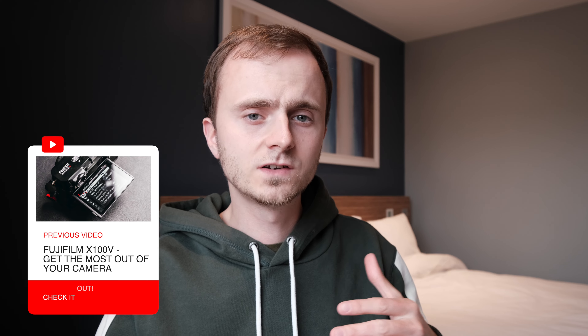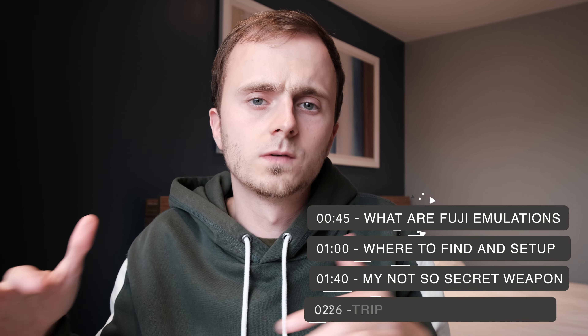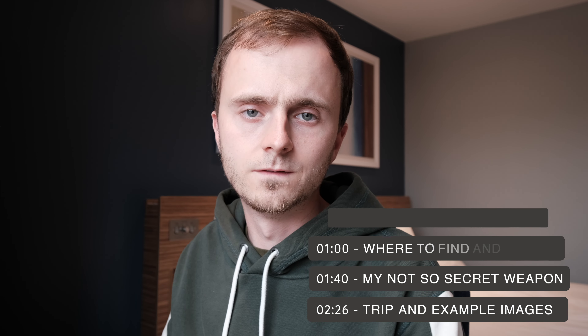But today's video is all about Fuji and shooting film — so how have I managed that? The Fuji X100V is a digital camera and it's using something called Fuji recipes. If you know how to actually do this setup in terms of setting up Fuji recipes, I'm going to put some timestamps on the screen so you can hop around. First up: what on earth is a Fuji recipe? If you're a Fuji owner, you'll probably know that your camera has some of the best JPEG customization settings of any brand out there.